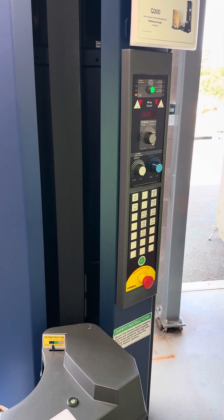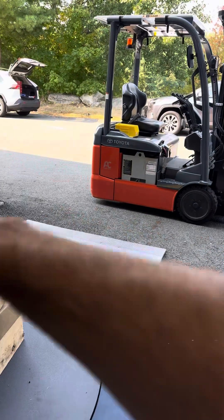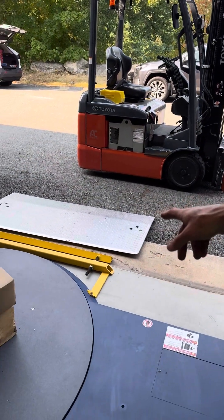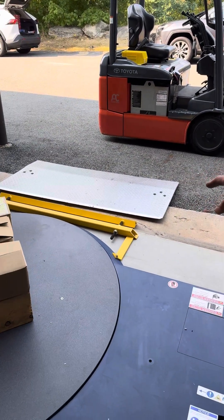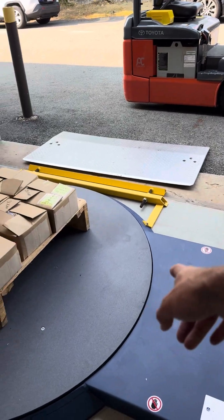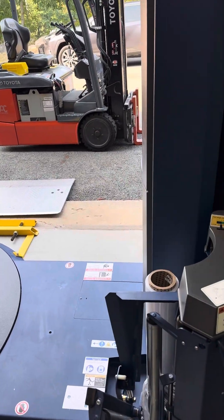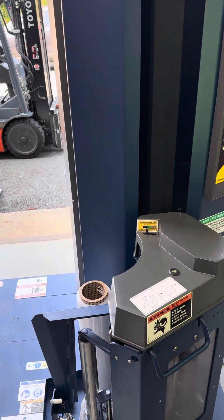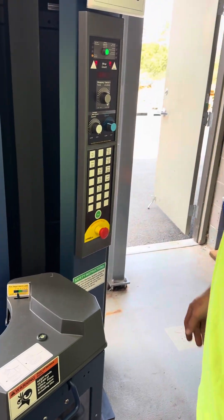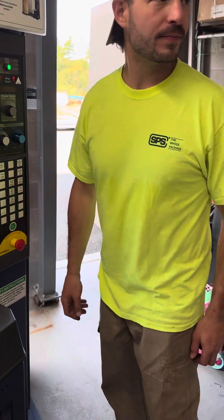You've got your home button — that'll home the turntable, and if the film delivery system is out of home, it'll home that as well. Home for the turntable is a set position — there's a mark on it. If you put an arrow on it, it'll come back to that same mark right there, the sharpie mark. You want to start from home.